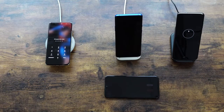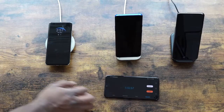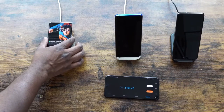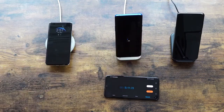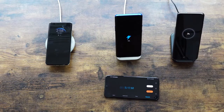So we have 27 watts for Huawei, 30 watts for OnePlus, and 15 watts for Galaxy. At the 5-minute checkpoint: Huawei is at 10%, OnePlus is also at 10%, and the Galaxy has just 3%. Galaxy is already behind.